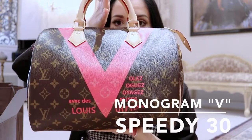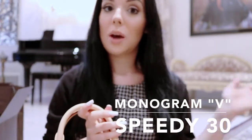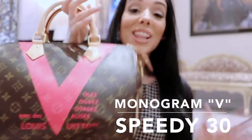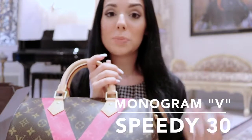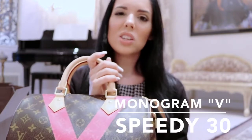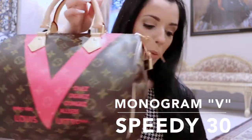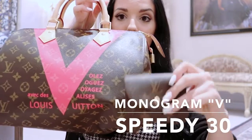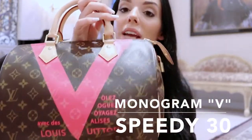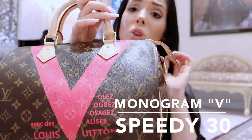So this is the bag - it's the Speedy 30, and this is their limited edition for this summer. I'll have all the information in an annotation or in the description box below. I love Speedys, especially in the 30 and 25 size. I have a Speedy 35 but I find it's a bit too big for me, especially because I'm quite short, so it looks a bit overwhelming. But this Speedy 30 is just an absolutely perfect size.